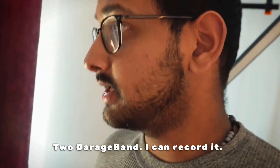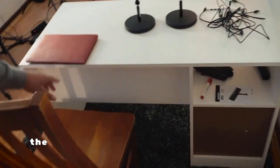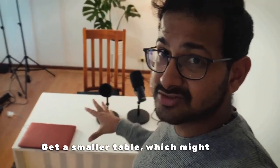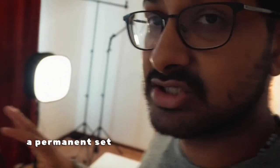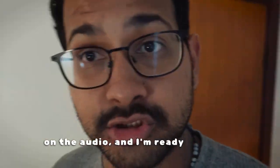Through GarageBand I can record it. We might have to change this table because of practical issues — the person sitting on this side, the feet situation is a bit of a problem. Getting a smaller table might also increase the space in this room. One of the main things I'm trying to do is a permanent set so that I can just come in, turn on the lights, turn on the camera, turn on the audio and I'm ready to go.